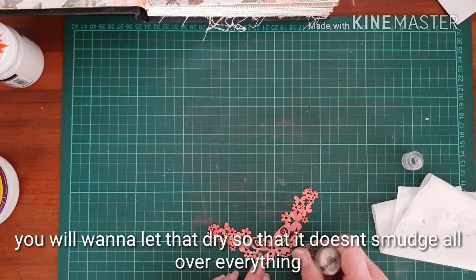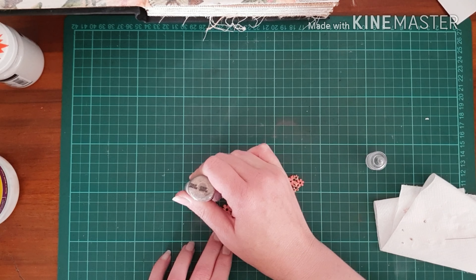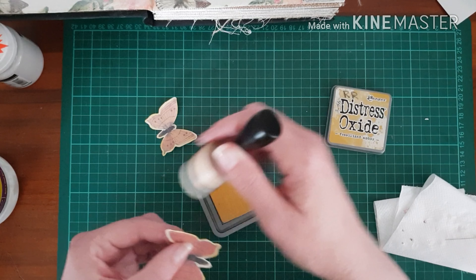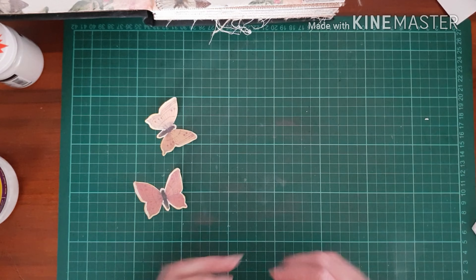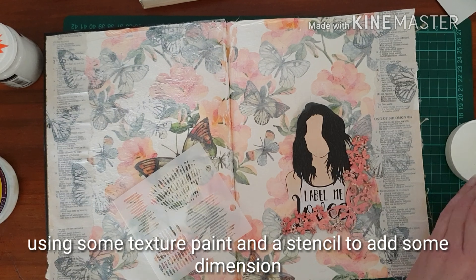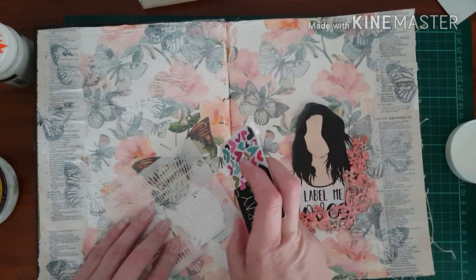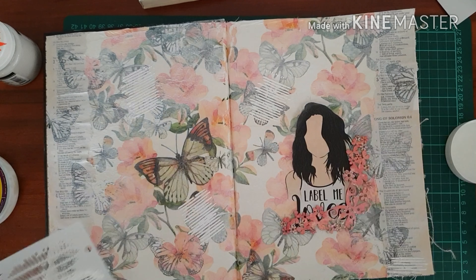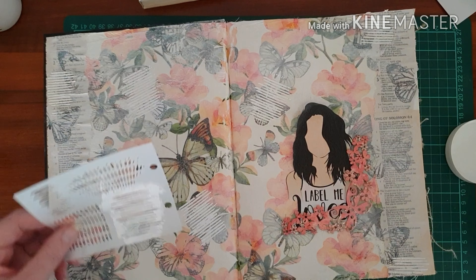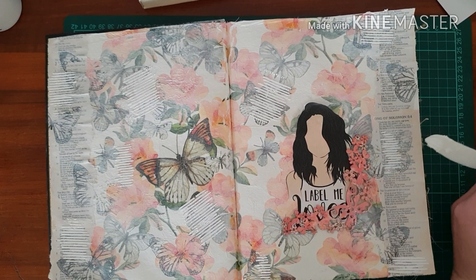The text I used was from Song of Solomon out of the Bible and the focal point says 'Label Me Loved.' I also used the distress oxide here to accent the outline of the butterflies. I wanted to get some extra dimension and texture to this page so I decided to apply some texture paint through a stencil using an old gift card, which applies it evenly through the stencil. They're just some random stripes that add a little bit of interest.